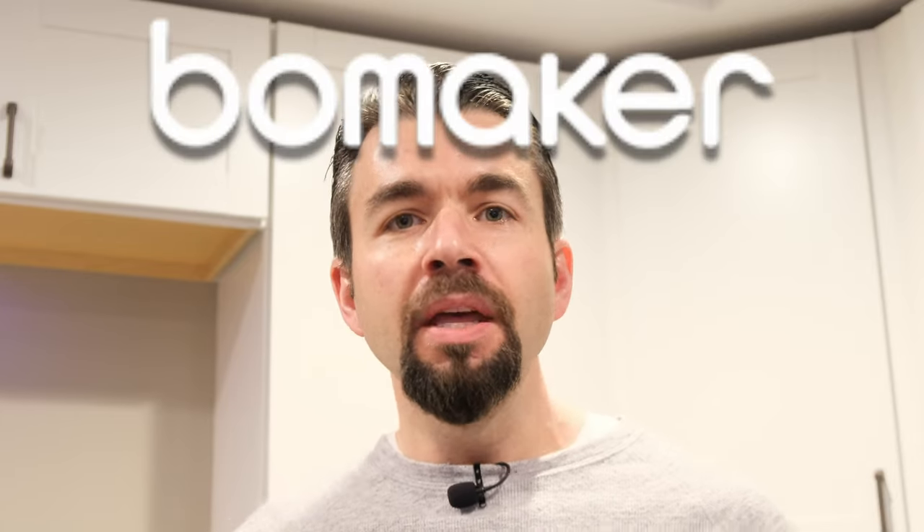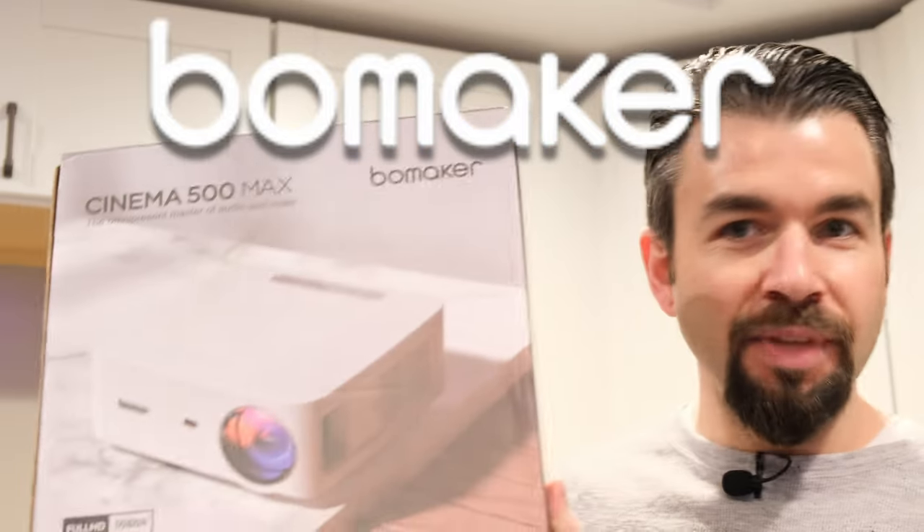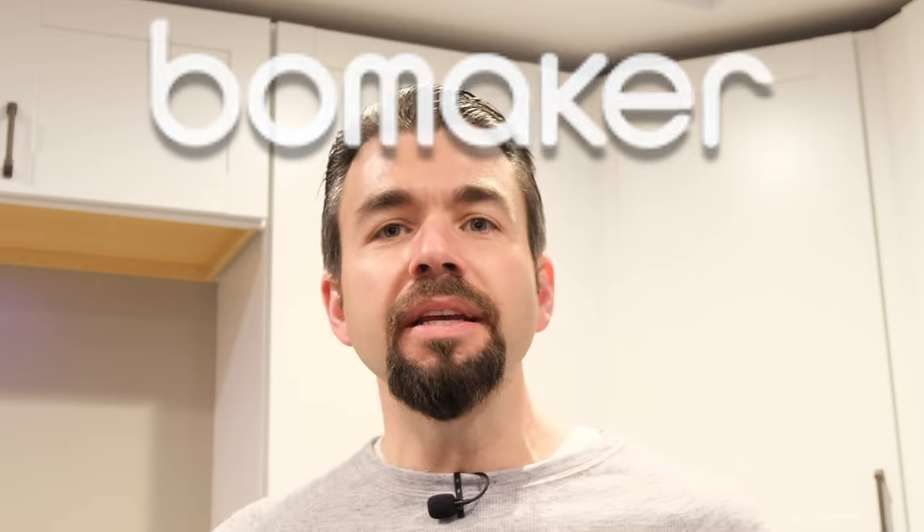Hey guys, welcome back to The Dangin. On today's episode we're going to check out a nice budget projector from a company called Bommaker. This is the Cinema 500 Max. Today I'm going to go through some of the details of this projector, show you if it's worth your money, and maybe it'll get you started in the home theater projector hobby.